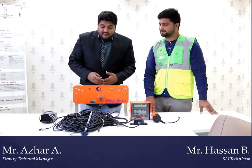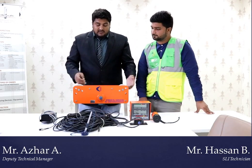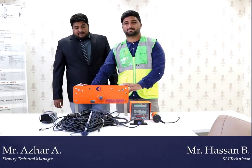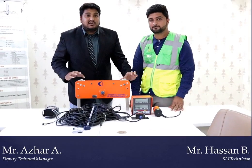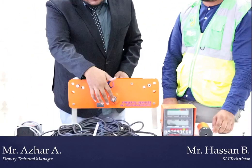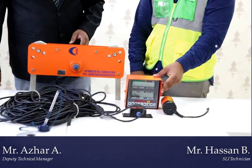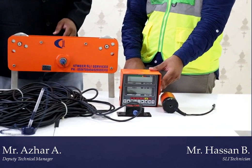Now we will discuss our product — what elements and components we have in our SLI safe load indicator. This is our load cell, our load sensor. Because of this we come to know what is the capacity of the load — there is a load sensor installed inside. And this is our display. It shows you the length, angle, actual load, safe load, and also the radius of the crane.